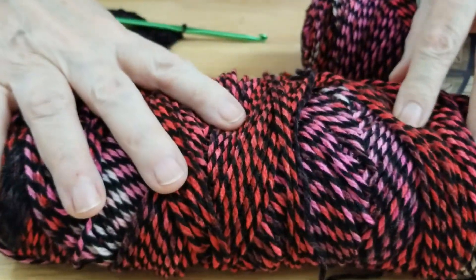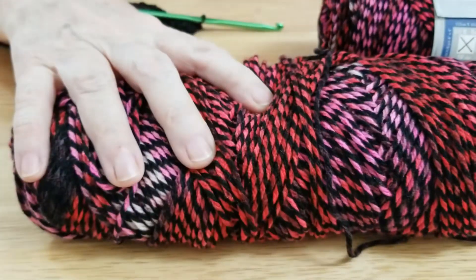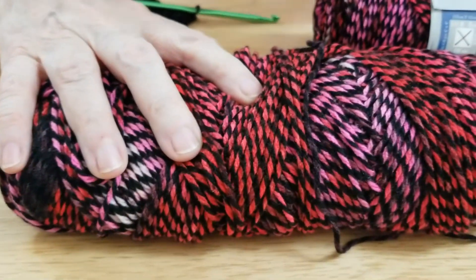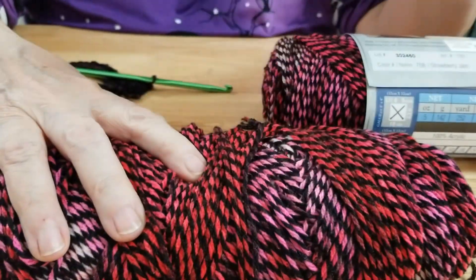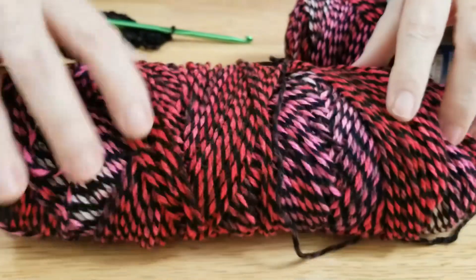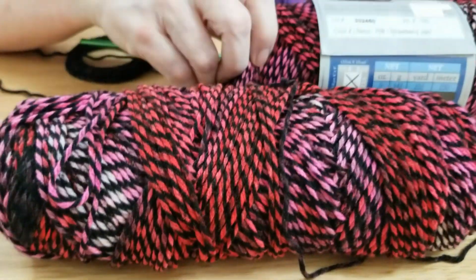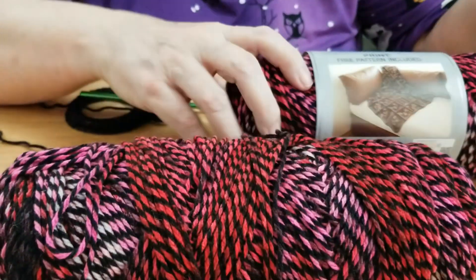You've seen me use this already in another video where I did scrunchies. I gave that scrunchie to the person it was meant for — this is the only one I have left, but I'm going to make more scrunchies out of this yarn. I was also going to make a pair of hand warmers out of this ball of yarn, because I think it would be cool for that.